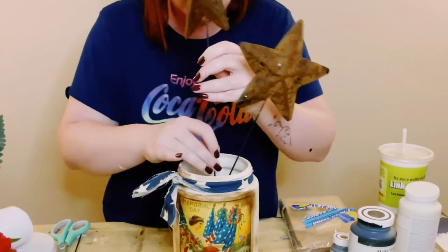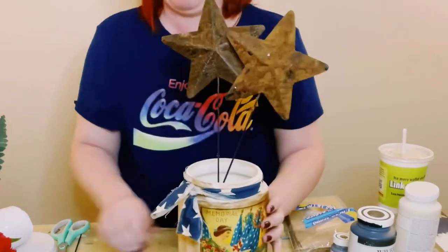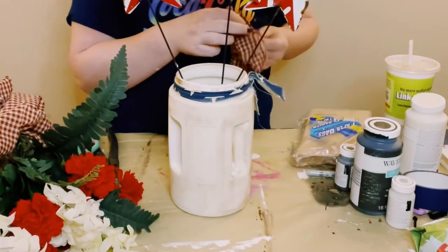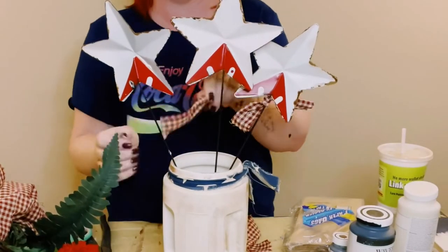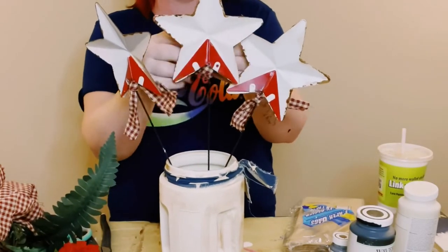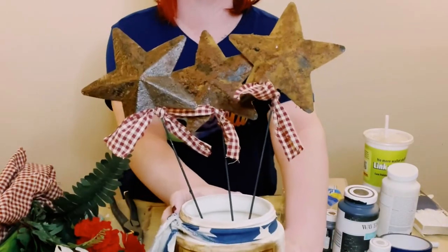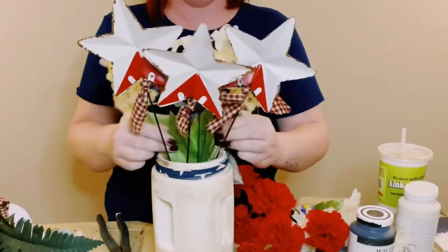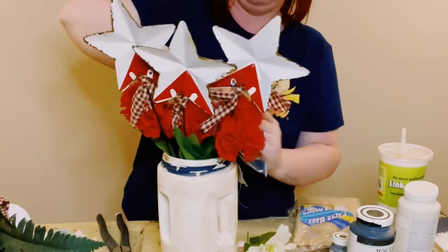Then I just put a piece of floral foam into the container and put the stars inside first. I ripped up some homespun fabric that I also got from Hobby Lobby and wrapped it around the bottom of the stars, double knotting those as well. Then I just started adding in some faux flowers — most of my flowers I just get from Dollar Tree — mostly red and white flowers.